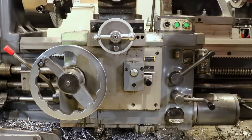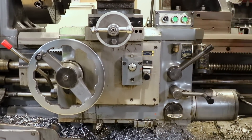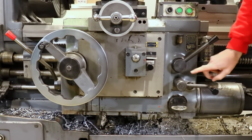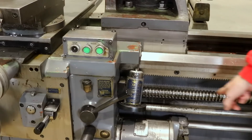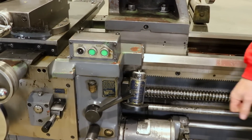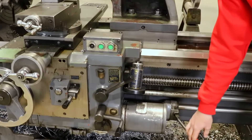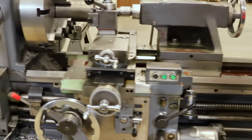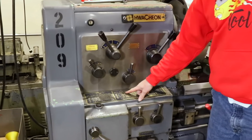There's an auto luber — you just pull that out and it squirts oil. Here's my sight glass for how much oil is left in the carriage. This shaft tells me where I'm positioned for threading, and then of course the on/off switch.